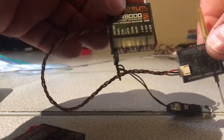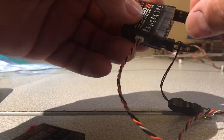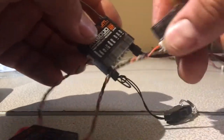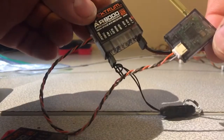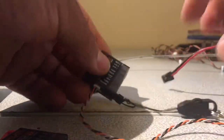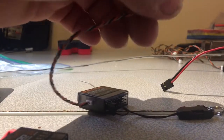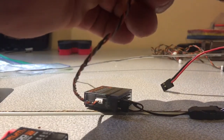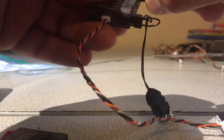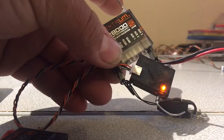Here's the receiver. The satellite bind plug is where it's supposed to go — plug it in. There's no blinking on the satellite, only the receiver blinks. When I remove this DSM-2 satellite and put a DSMX satellite on it, it works perfectly — DSM-2 receiver working with a DSMX satellite.